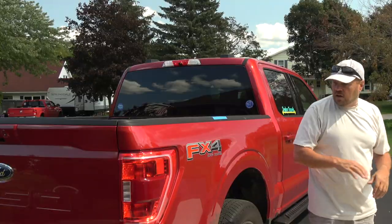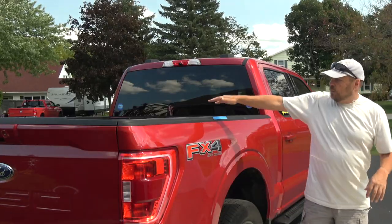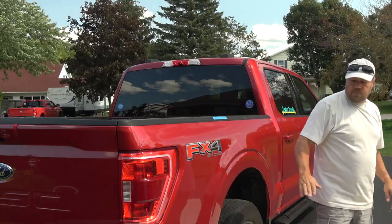I decided not to go that route with this truck for two reasons. One reason was that the 2021 truck body is slightly different than previous trucks. Our old one was a 2015, and the 2015 to 2020 bodies are essentially the same, but in 2021 they changed the body a little bit. When I went to look for a cap or camper shell for this truck, nothing was really available from the company I had used before, and they were talking about a 12-week lead time to order one.